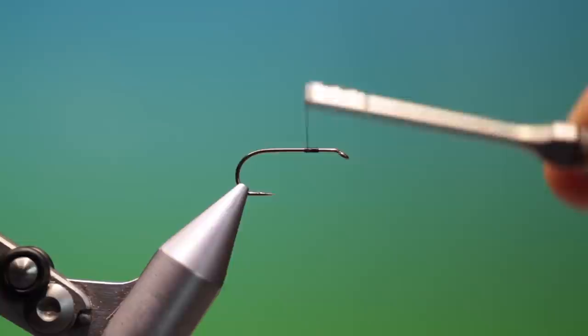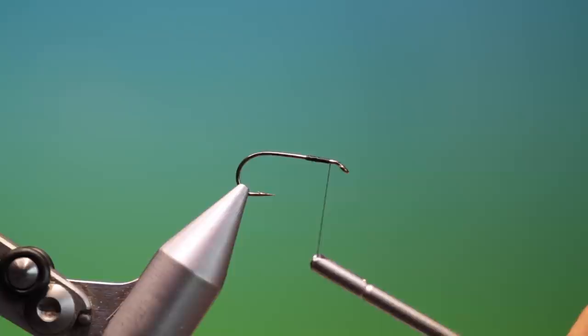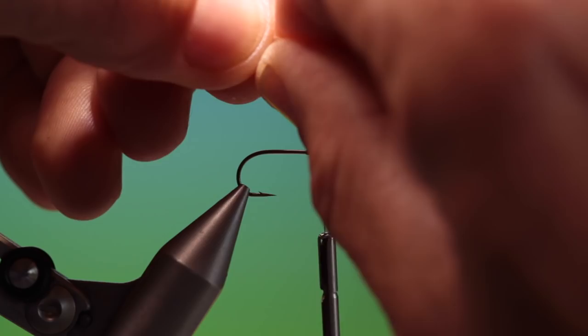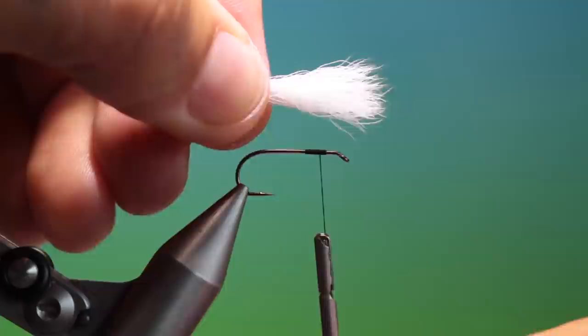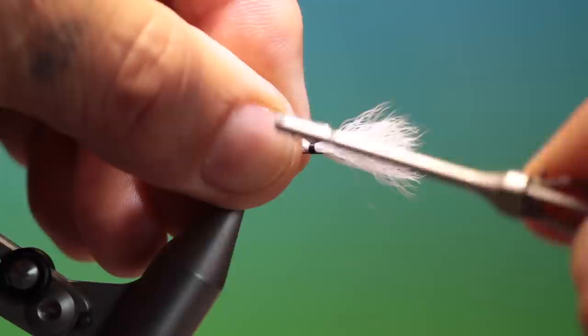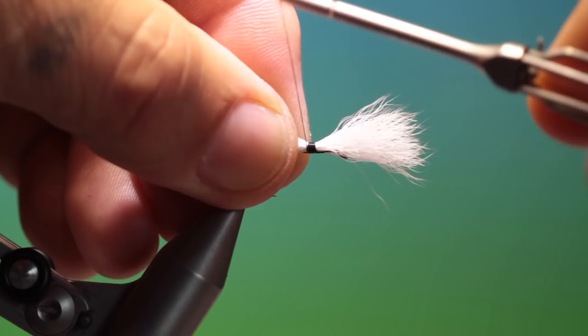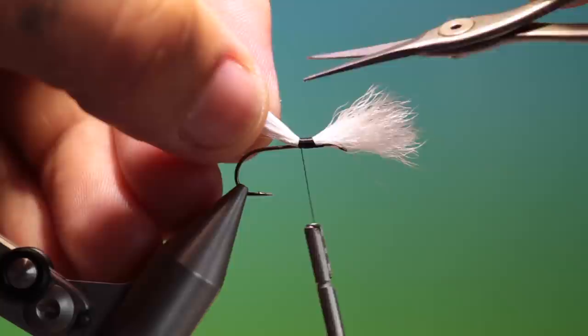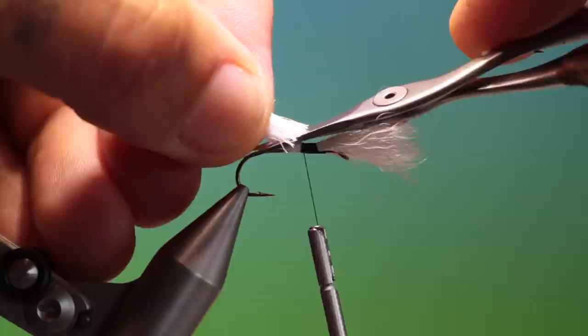So we'll just start here — this is the Parachute Royal Wulff — go back to there, go over that again, and we just want to go forward to about there. I've got a good bunch of calf tail that I've stacked and cleaned several times, and this wants to be about as long as the hook shank. We'll go around loosely first and tighten up upwards, and we just secure that backwards. You don't want this spinning around the hook shank, so we go back to there and then we'll trim this off at a taper.